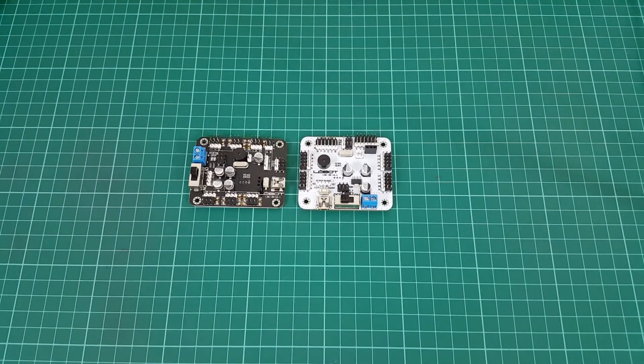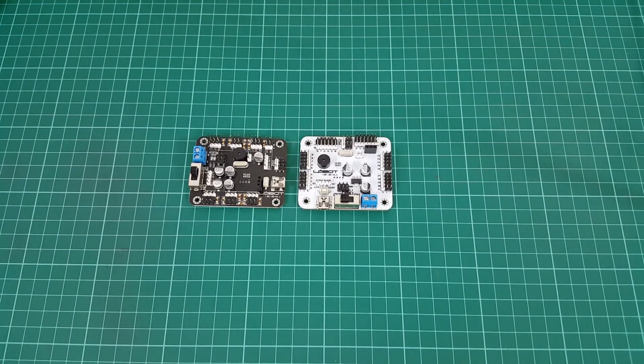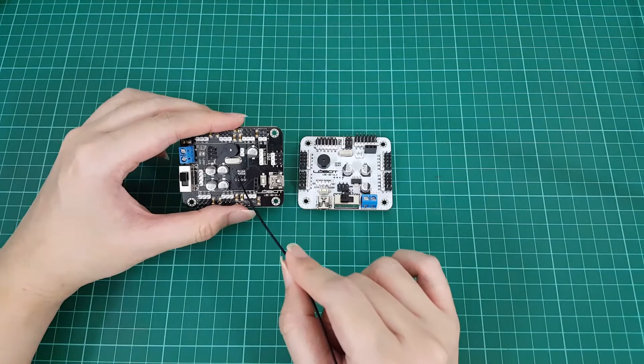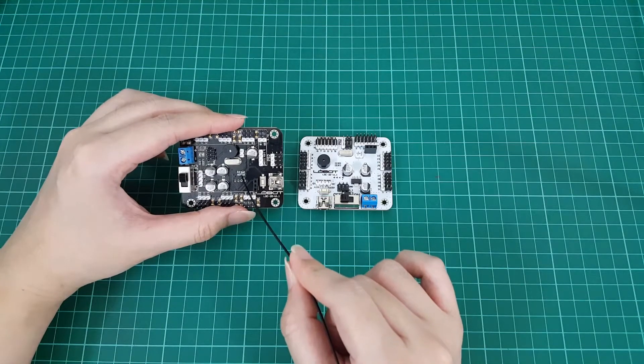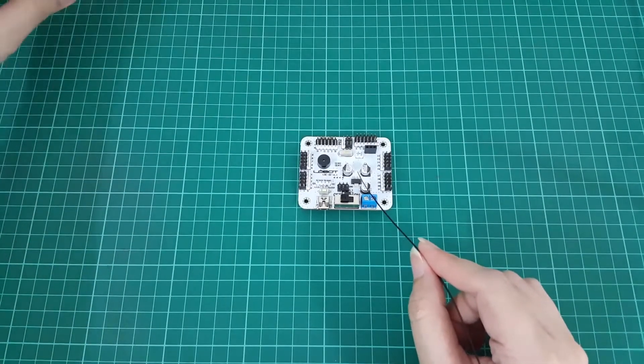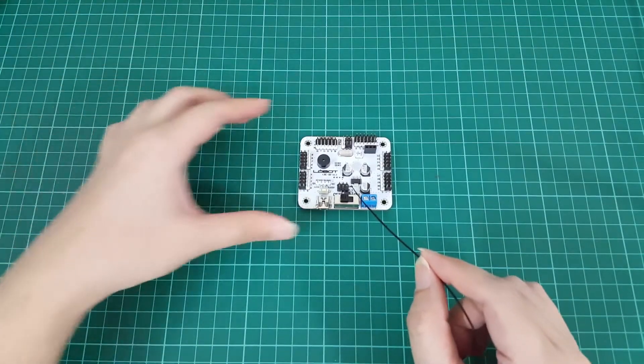Good evening guys. Today I'm going to go through the servo controllers which I use for my RoboSoul CR6 hexapod. If you have followed my previous videos, you will know that this is the 20 channel servo controller which comes together with the hexapod kit, and over here this is the 32 channel servo controller which I bought separately as a spare.